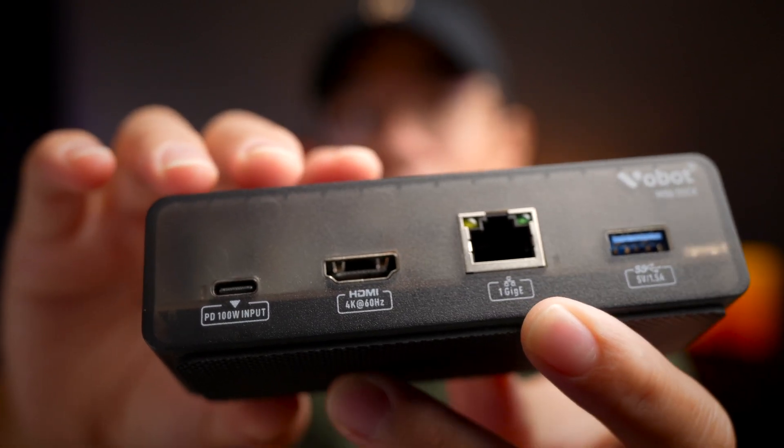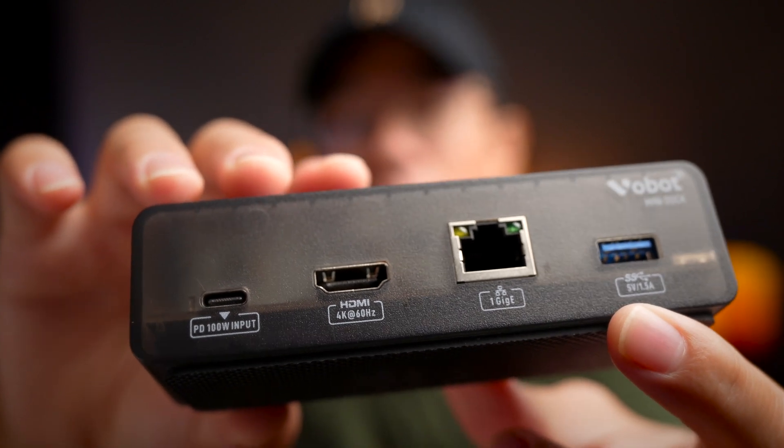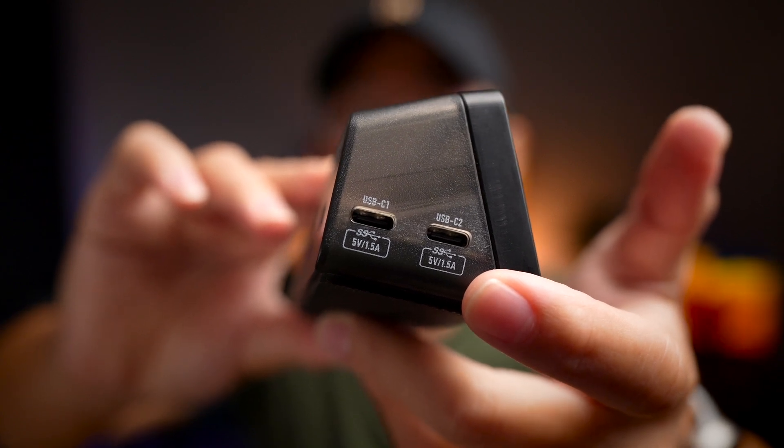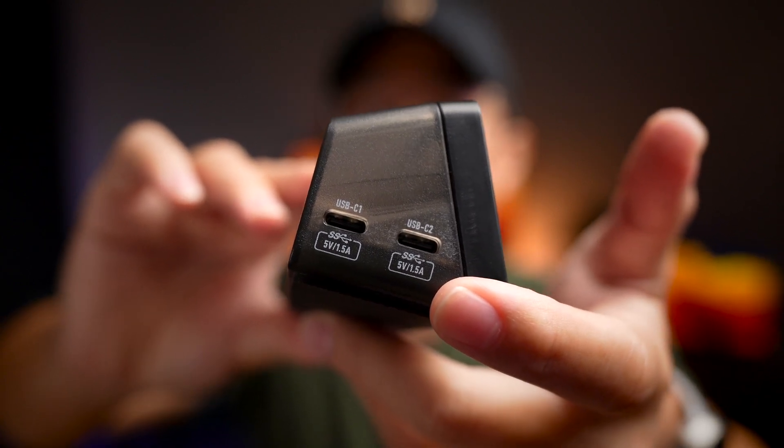Next to that is also a standard USB Type-A charging port, as well as another two USB Type-C charging ports on the left of the device, all supporting only 5V at 1.5A charging.